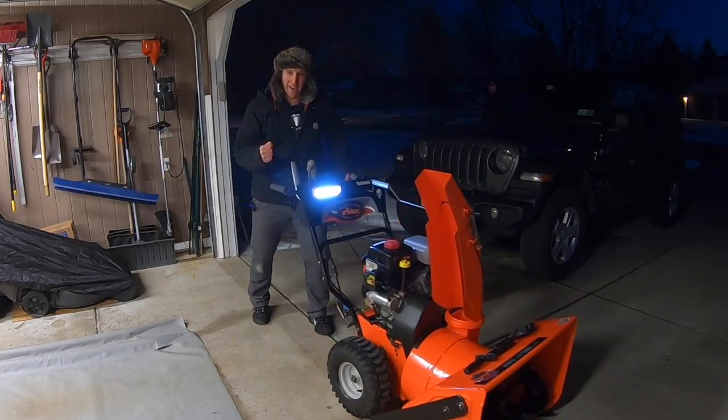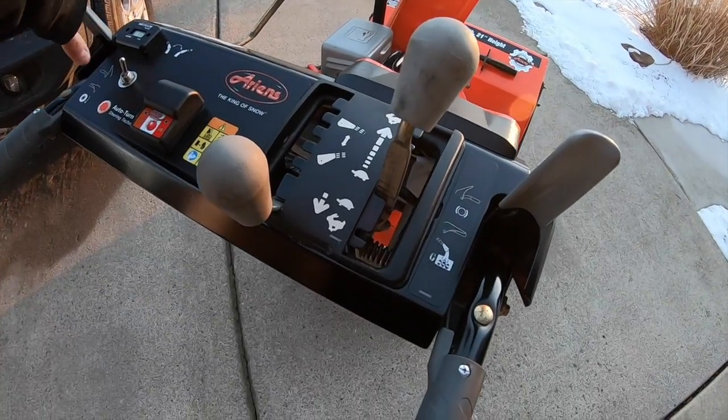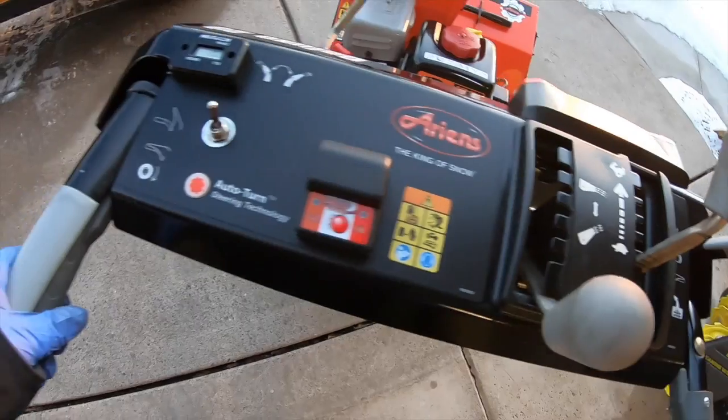Has your Ariens snow blower lost its reverse gear? Or maybe your first gear doesn't move at all. Or maybe you're moving in reverse when you're in first. In this video, I'm going to show you how to adjust the speed selector on your Ariens snow blower so you can get it in the right gear.